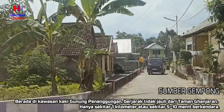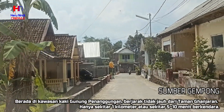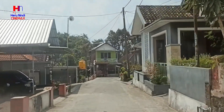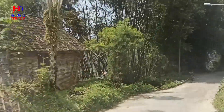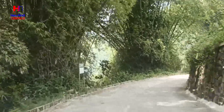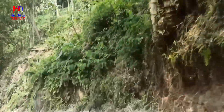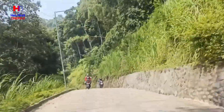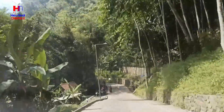Saat masuk gang, meski jalan sedikit sempit tapi ada petugas yang mengatur untuk pergantian kendaraan. Wisata ini dikelola mandiri oleh masyarakat desa setempat sehingga mengangkat derajat ekonomi warga desa.